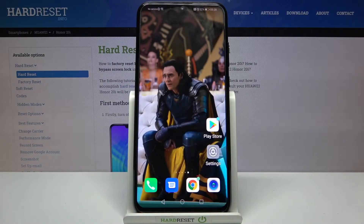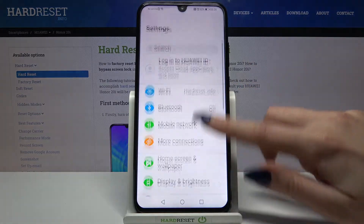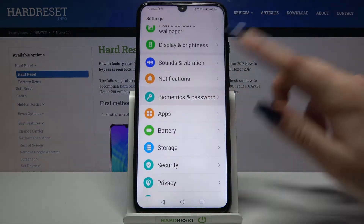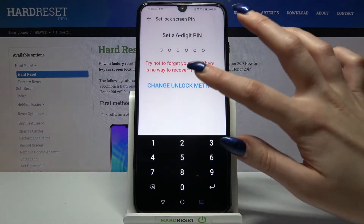In front of me is the Huawei Honor 20i, and today I would like to show you how you can set up a screen lock on this device. Start by opening settings and scrolling down, then tap on biometrics and password, click on lock screen password, and tap on change unlock method.